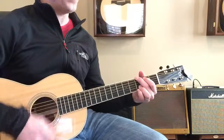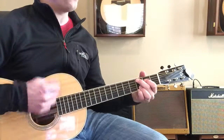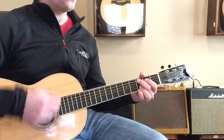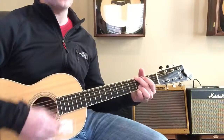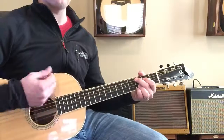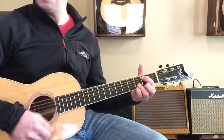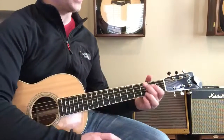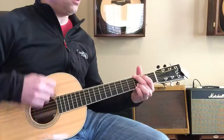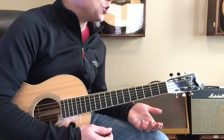One, two, three, four — check this out. Did you see what I did? I did one, two, three, four, five, six, seven, eight. One, two, three, four, five, six, seven, eight. You really don't have to count it — you just keep strumming.